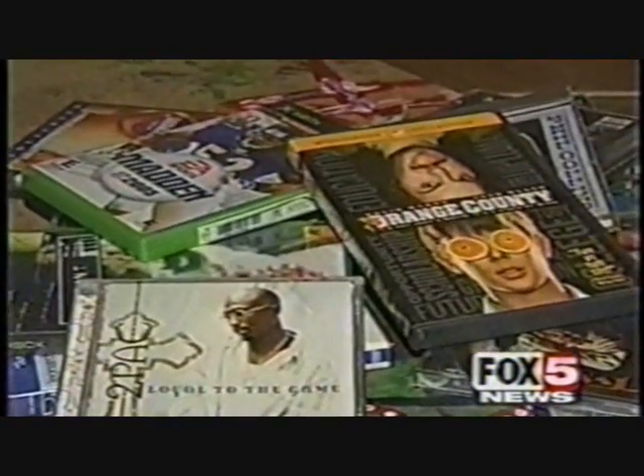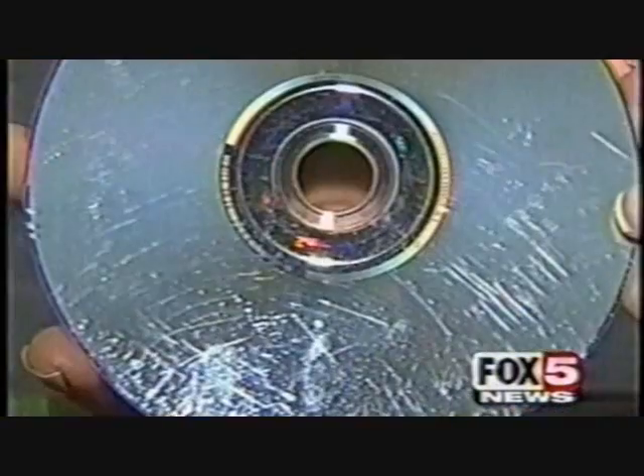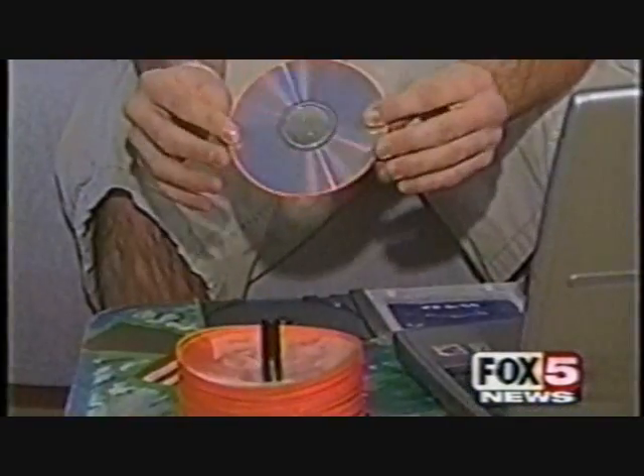You throw them in your car, drop them on the floor, or leave them sitting around. Sooner or later, some of your favorite CDs and DVDs end up looking like this. It's inevitable they're gonna get scratched. But not anymore.